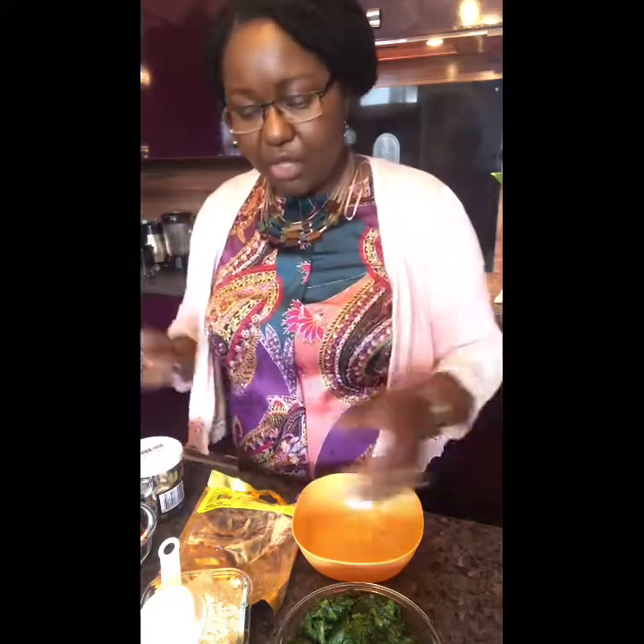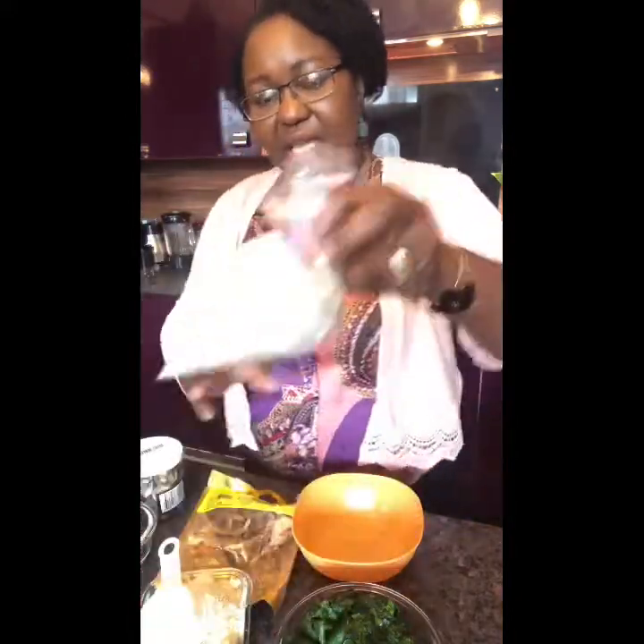Hey, good afternoon, this is Grace from Grace Room Care, the cookie. This afternoon I'm cooking some traditional Nigerian food — I'm making egusi, an egusi soup. There are so many different ways to make egusi, but I'm going to show you the simplest, easiest way to cook it, even when your guests have already arrived. You can make this in a very quick way.